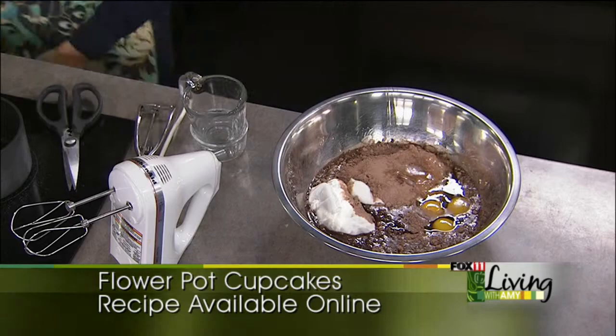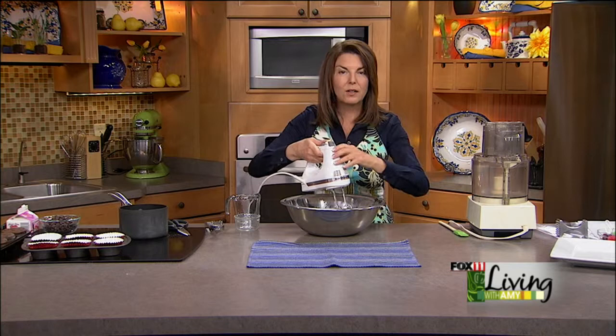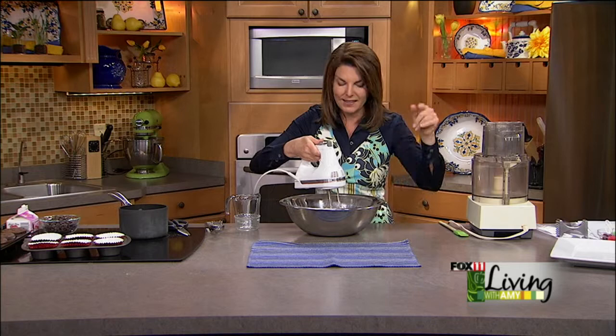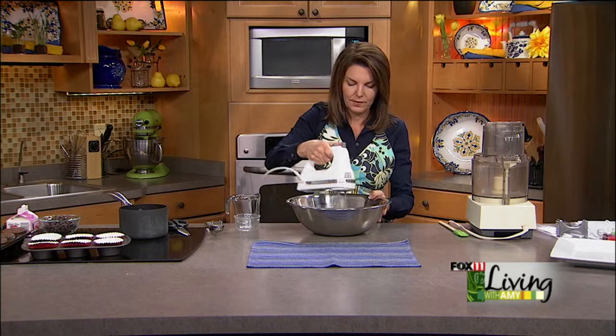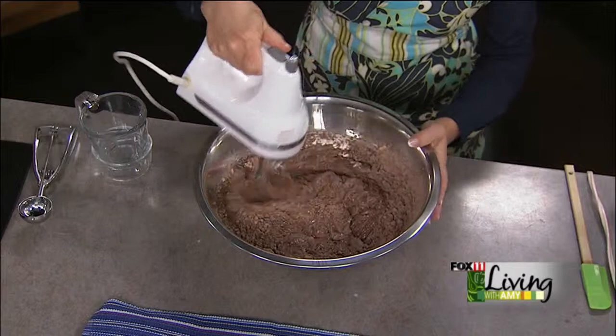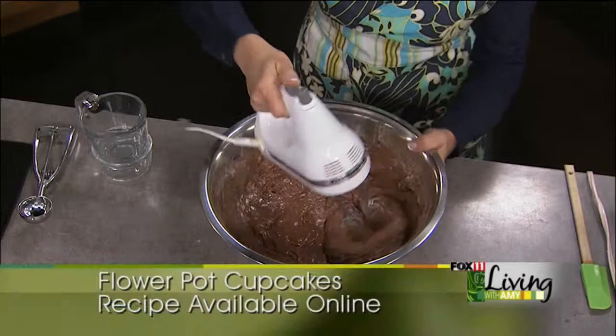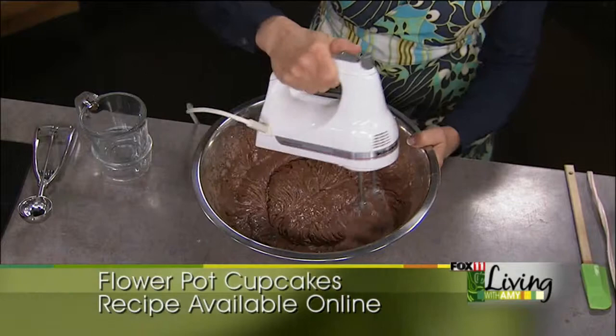Now we're just going to beat this up. You can tell how fudgy this batter is. Cupcakes tend to get a little dry sometimes, and that's why I love this recipe — these will not be dry, for sure. Just use your electric mixer and mix it until it's all combined.